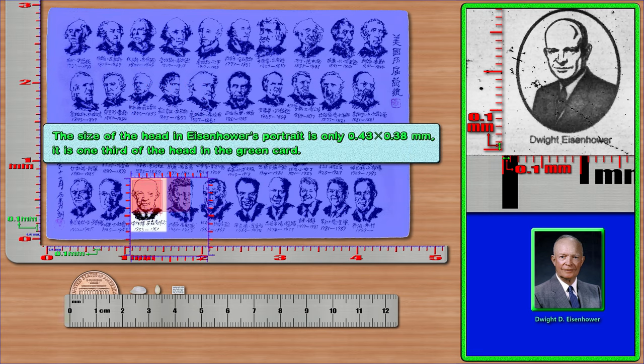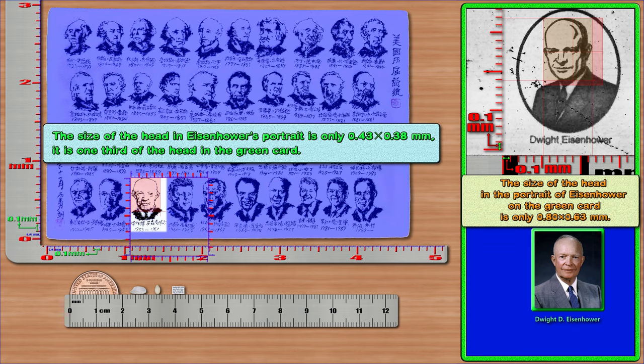The size of the head in Eisenhower's portrait is only 0.43 × 0.38 mm; it is one third of the head in the green card. The size of the head in the portrait of Eisenhower on the green card is only 0.80 × 0.63 mm.